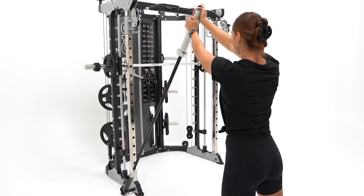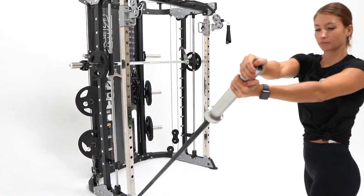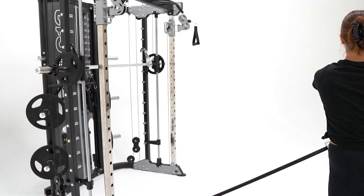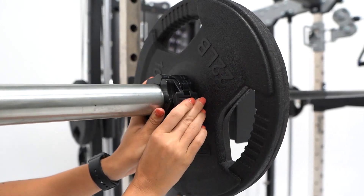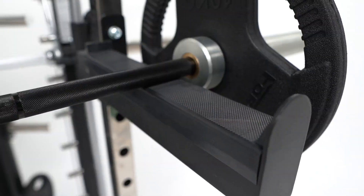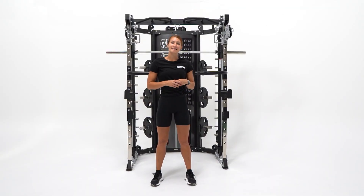The Force USA All-in-One Trainer has included leg press, core trainer, knee support for lat pull-down, lat pull-down bar, T-bar, Olympic lock collars, multi-grip dip handles, barbell J-hooks, safety spotting arms, and many more attachments. Keep your training space clean and tidy with in-built storage.